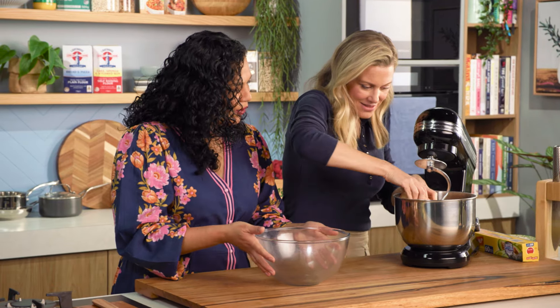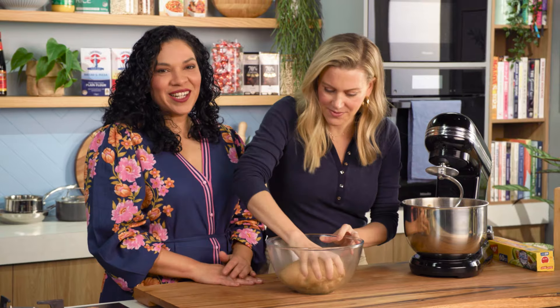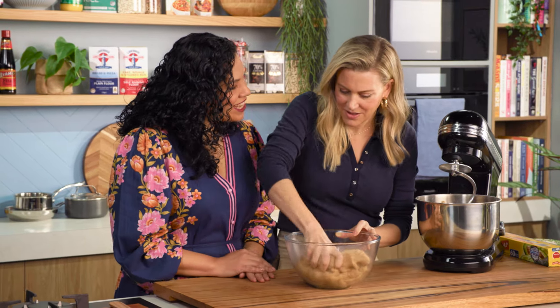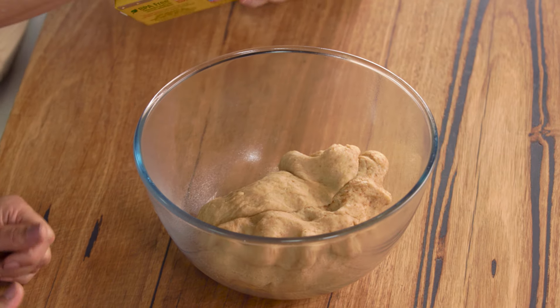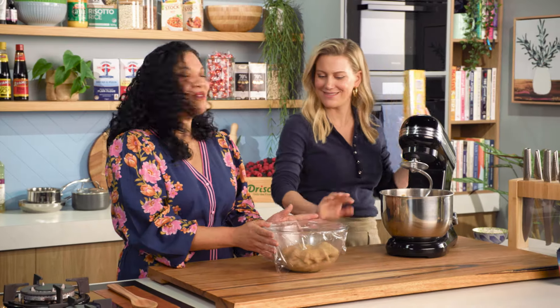Okay, so let's pour it into the bowl, and then we cover it and let it rest for an hour until it doubles in size. And some cling film over the top. Now we wait.